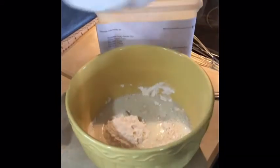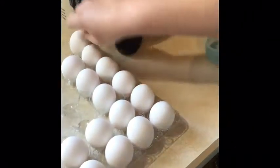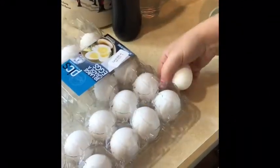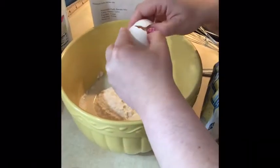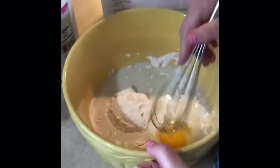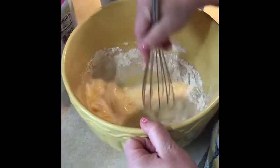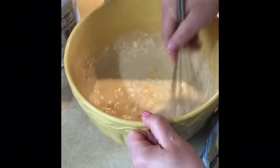Now I need to crack one egg. One egg into the mixture and all of my ingredients are in. Now I'm going to whisk things together until all of the lumps are gone so that I get a nice smooth batter for my pancakes.